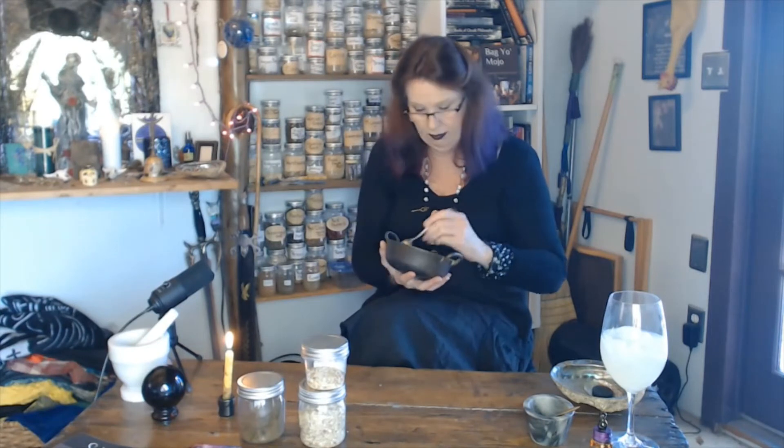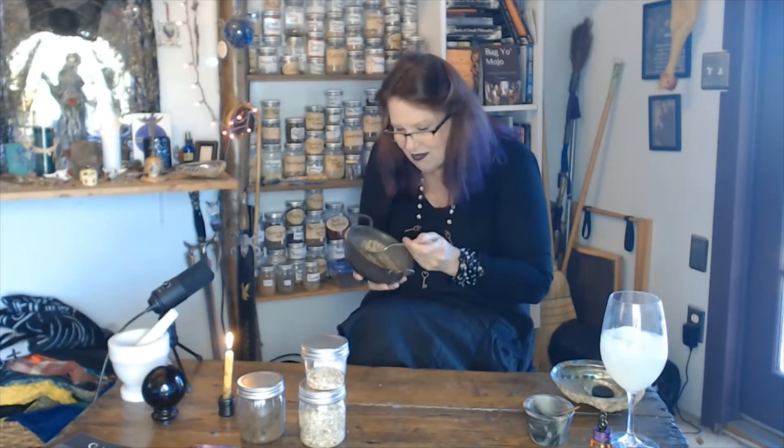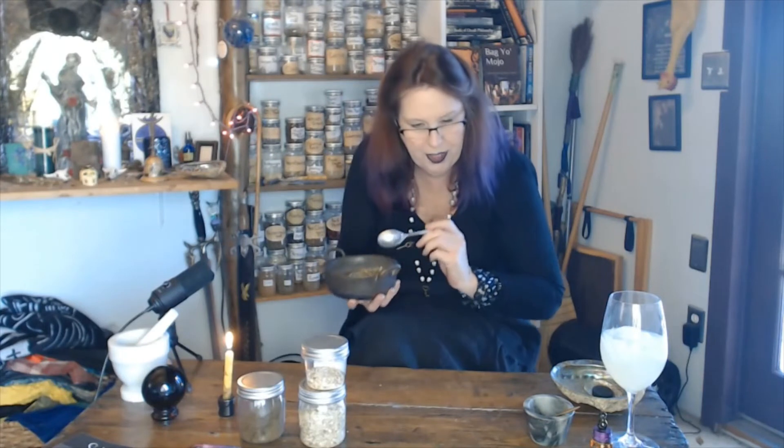Now I want to take it and give it a good blending. We're going to blend her up and see what we've created. Actually, that smells so good. Oh yeah, that's really good. What a beautiful mixture — how pretty, pretty, pretty.